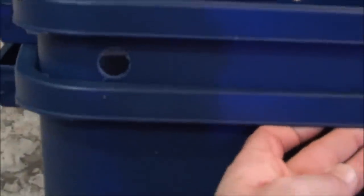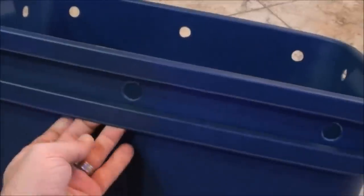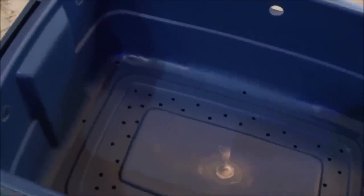There we go, nine more to do. All right, we finished drilling out our holes — a total of ten. Throw that in there to show you what it looks like — put it down nice and snug. You can see we got three on either side and two on the ends. Now we're gonna go ahead and cut some window screen and cover those holes with the hot glue gun.